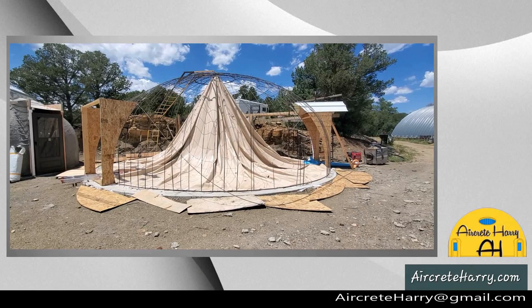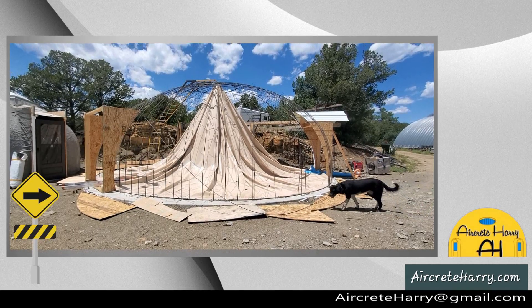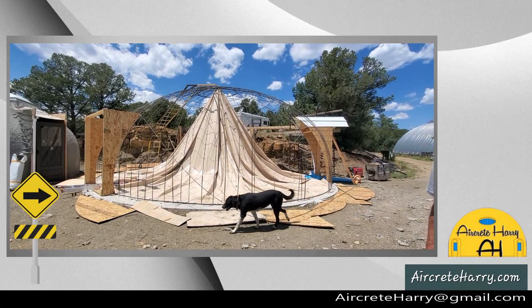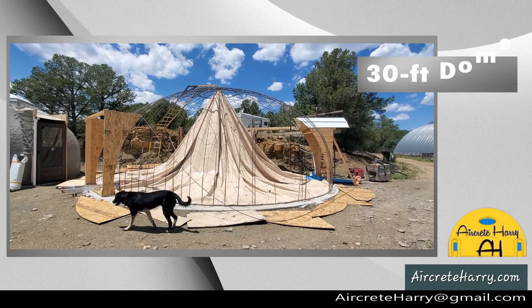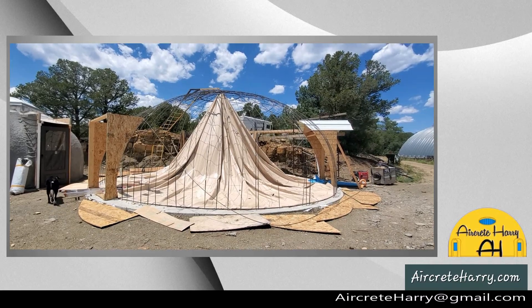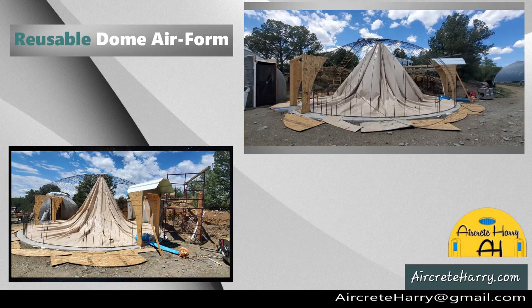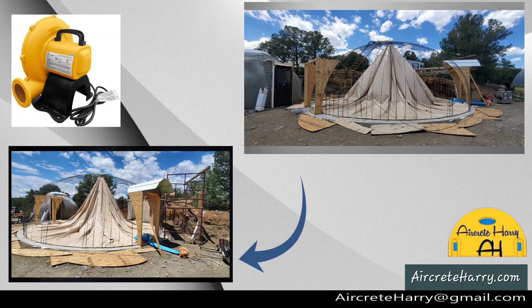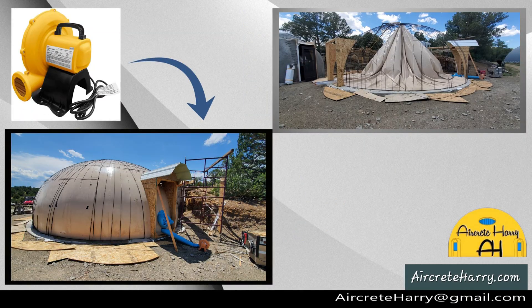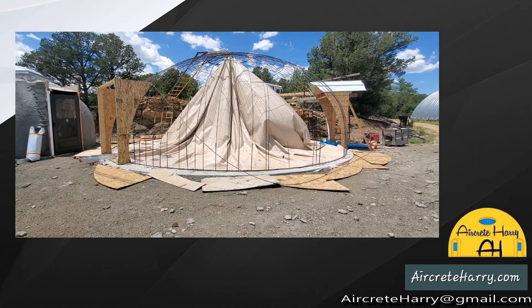What's up everybody, this is Aircrete Harry, and in today's video we're going to be talking about this 30 foot dome we're building here. You can see it there — it was inflated and then deflated. This is the blower, it's a bouncy house blower and it's all you need surprisingly. It looks like something so small but it does the job.